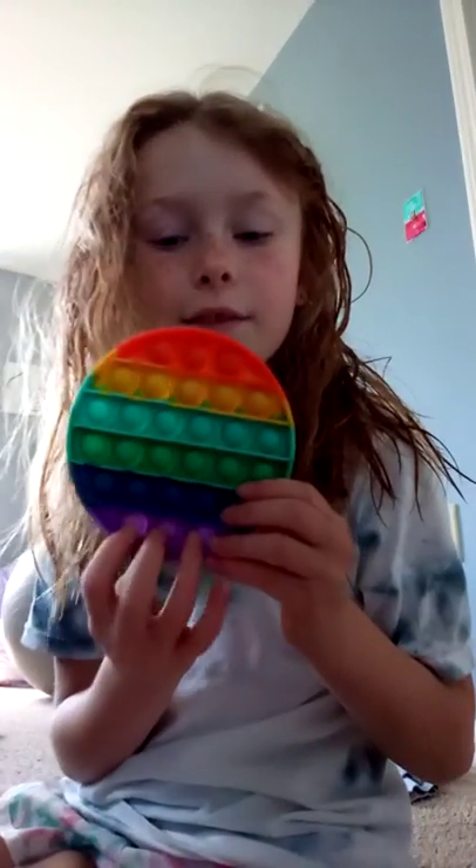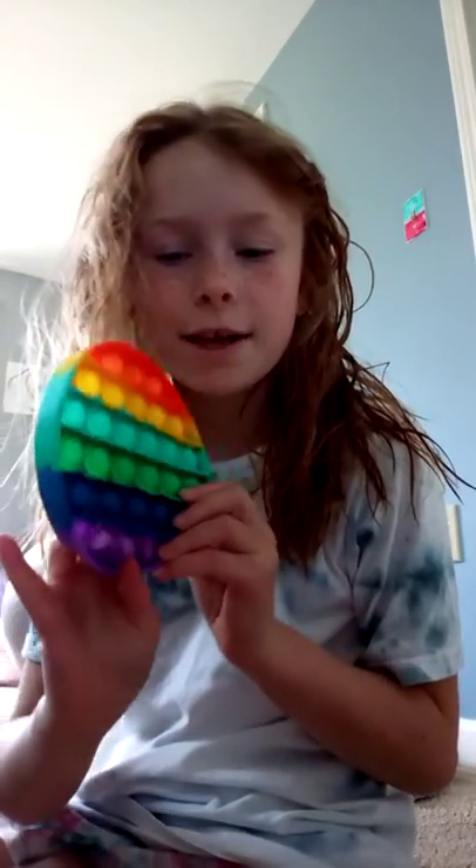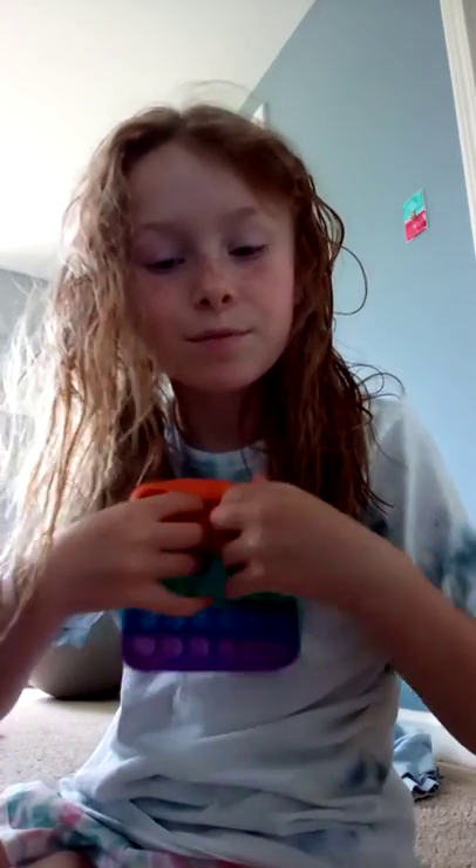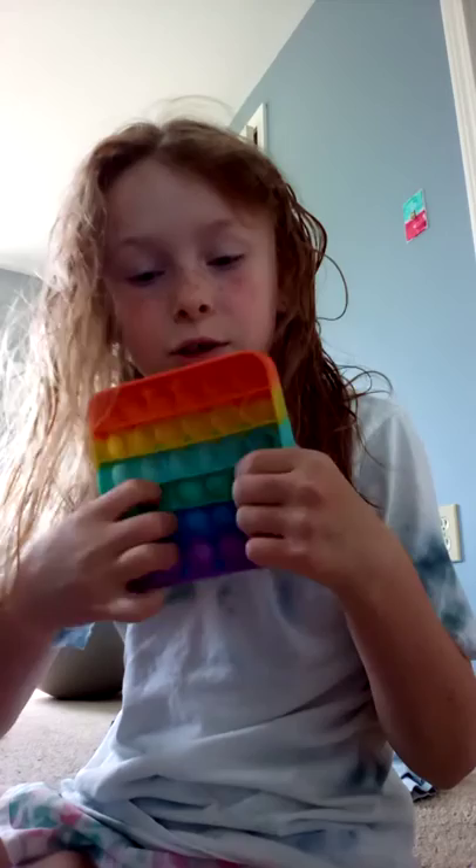I'll start off with the Puppets. I have this Rainbow Puppet, which is actually really good. Next, I have this really good Moonlight Puppet. Next, I have my first ever real fidget, a rainbow square Puppet. I don't love this Puppet — it's actually really, really good.